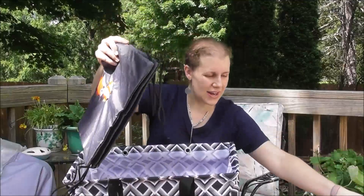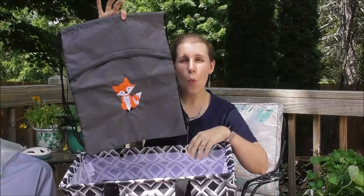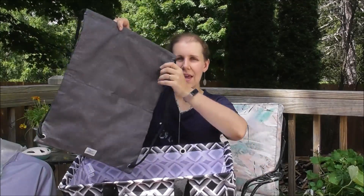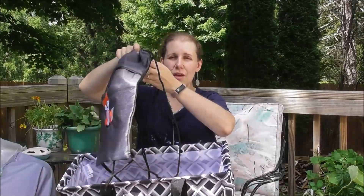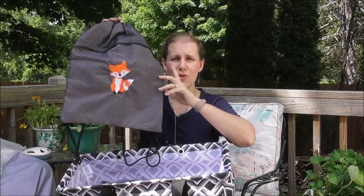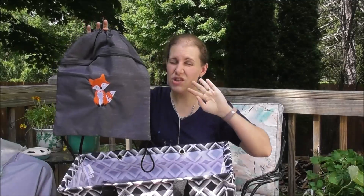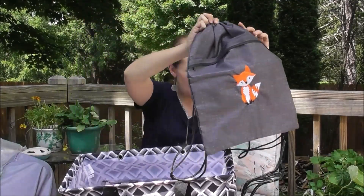We also have a cinch sack included. This is one of my children's favorite bags. It is washable, super versatile, and lightweight — it's a backpack that cinches closed. Kids love these when riding their bikes or going to swim, camp, or school. They can throw their wet clothes or gym clothes right in here, and when they get stinky, just throw them in the wash. This is included in your opportunity kit.